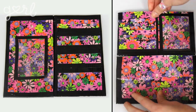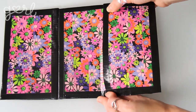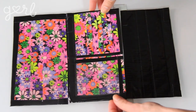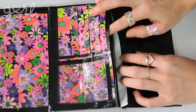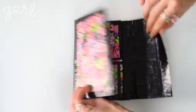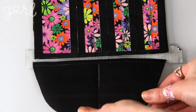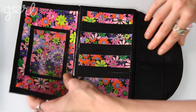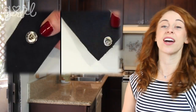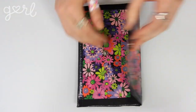Your bifold wallet structure is complete — except that we're making a clutch, so let's keep going. The last step is to create a closure for your clutch, using that fifth and final panel from step one. With your clutch face down, attach your flap closure to the outside top of your open pocket using an appropriately sized piece of duct tape. You can attach your panel straight to your clutch or cut out a fun design ahead of time. I folded my panel in half and cut out a quarter of a circle to achieve a symmetrical semi-circle flap. All that's left is to choose how to keep your clutch closed — snap buttons, Velcro, or a skinny strip of duct tape for your flap to fold into.